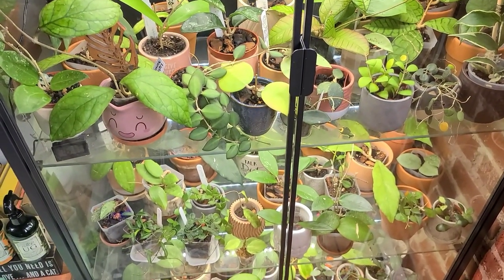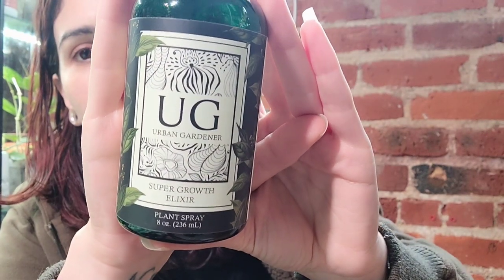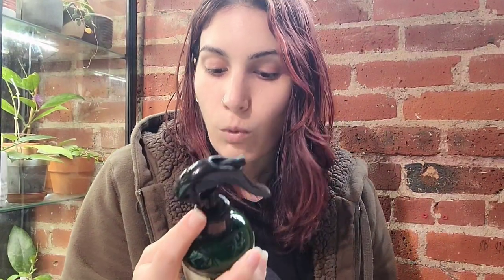Now I'm going to tell you what I've been doing differently that I think is causing all of this new growth. Here is what I've been using — it is from Urban Gardener and it is called Super Growth Elixir. I'll leave it on screen for a second so you can grab a screenshot, and I'll have it linked down below with a discount code. I did talk about these when I first got them, but now that I've been using it until there's nothing left, I have a lot to say. It is a foliar spray that comes already mixed up. It contains water, castile soap, yucca extract, chida sand, Norwegian sea kelp, vitamin C, green tea extract, neem oil, geranium oil, rosemary, and thyme.